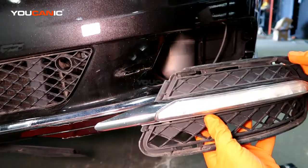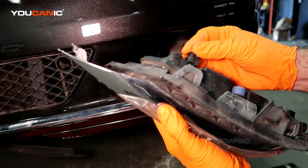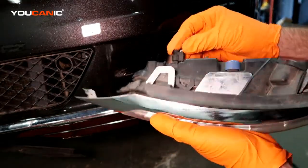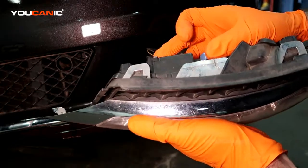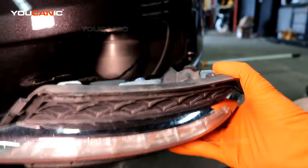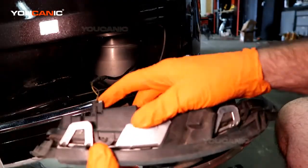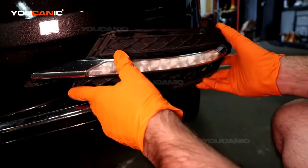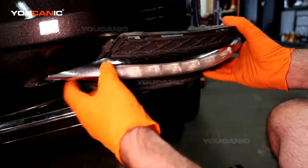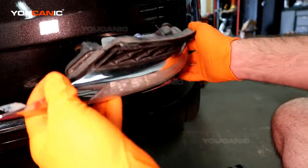Everything is all put back together. You're just going to make sure you connect the connector back up — push that tab in until it clicks; that's your safety lock so it doesn't vibrate out when you're driving down the road. Make sure you get this tab to go into that slit.